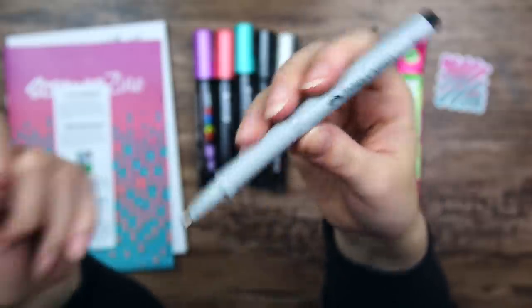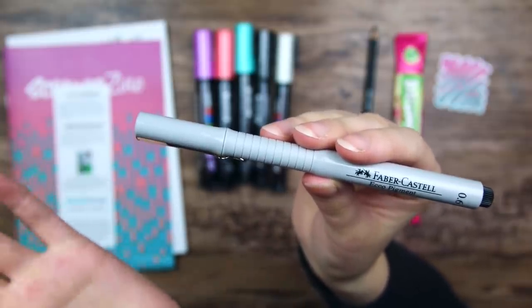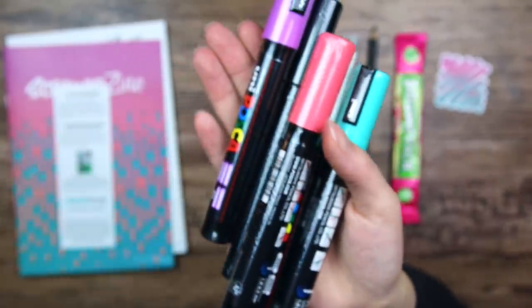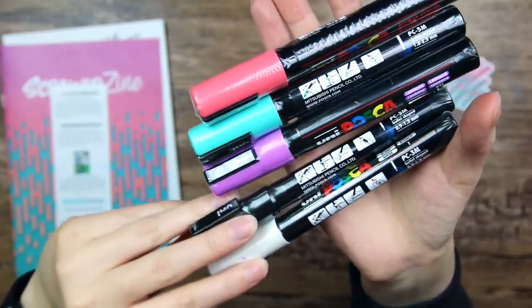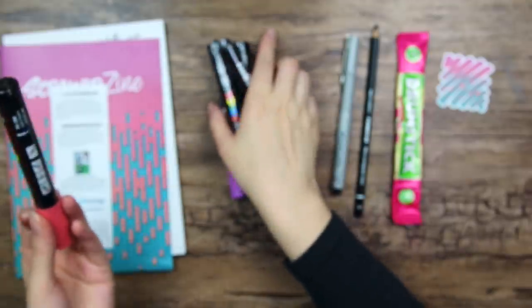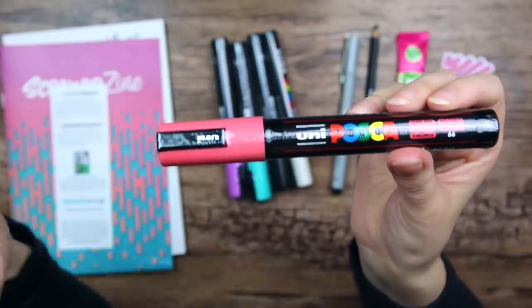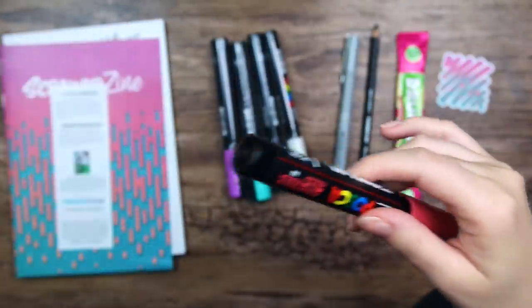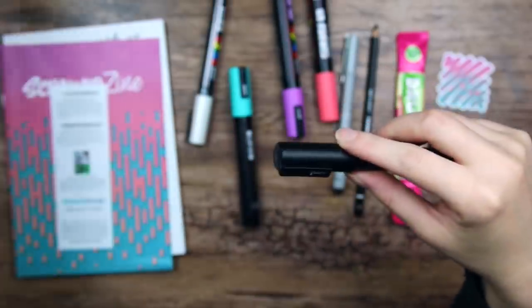It is usually 0.5, but anyway. I actually use this kind of fineliner a lot before I found the UniPin fineliner, which is my favorite, but this one is also really good. And then we have a bunch of Posca pens — these three are a little bigger, and the black and white one is a size smaller, I think. I might as well just open them and compare. The pens are wrapped in plastic. The best way I found to open them is to take the cap and the pen and twist them in opposite directions — the plastic will break and you can just peel it off. That way you don't have to use scissors or knives. I don't like that it is so much plastic waste though.